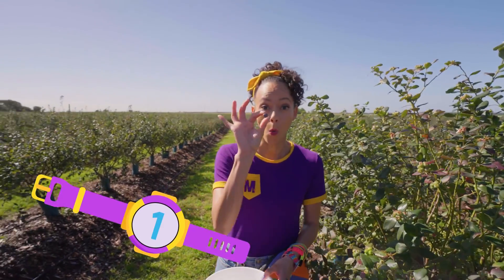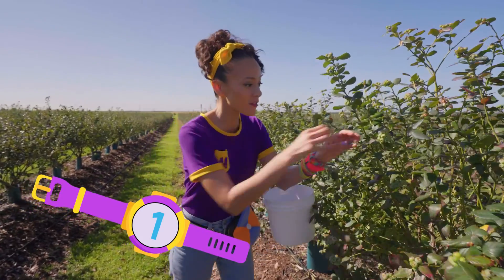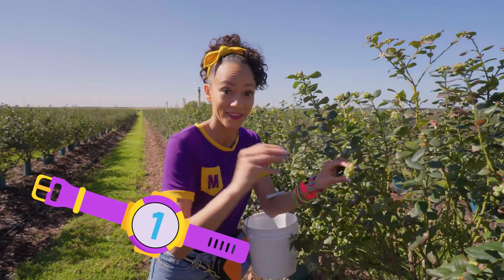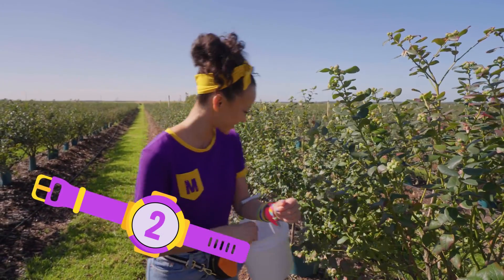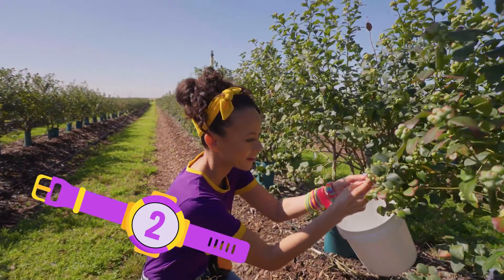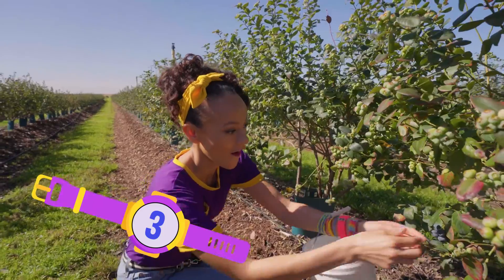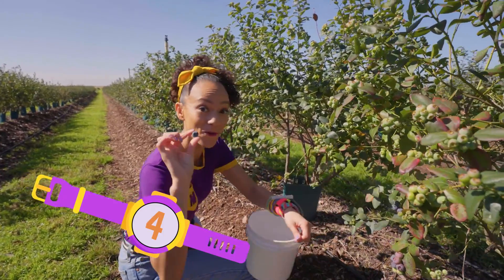So we have one. There's another one — two. There's one down here — three. Four.